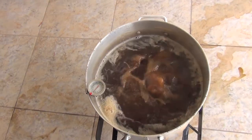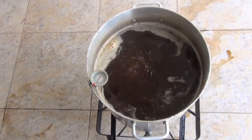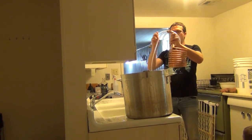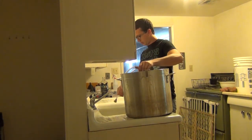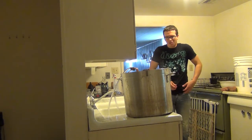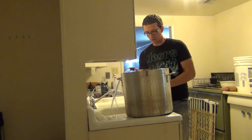We've got five minutes left, so I threw in my Whirlfloc tablet — that's going to clear up the beer. Got everything sanitized. We're going to cool off this wort. Ow! That was hot — it shot up heavy. So don't do that. Take care of yourself.